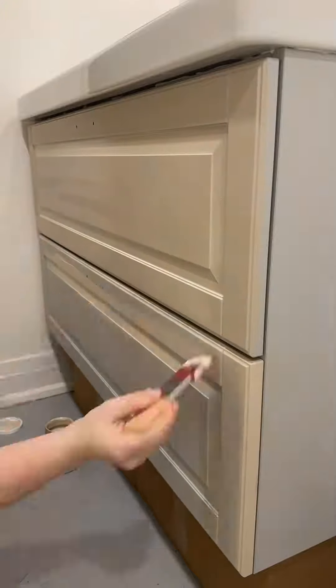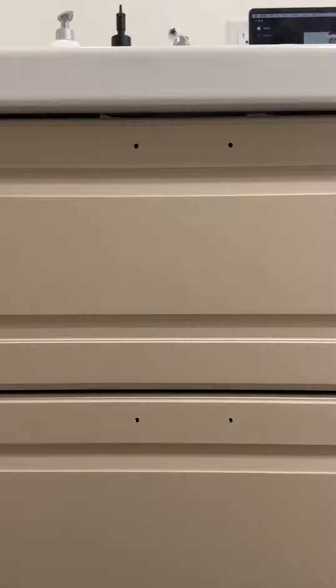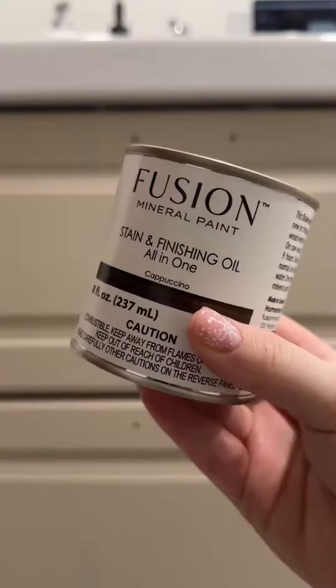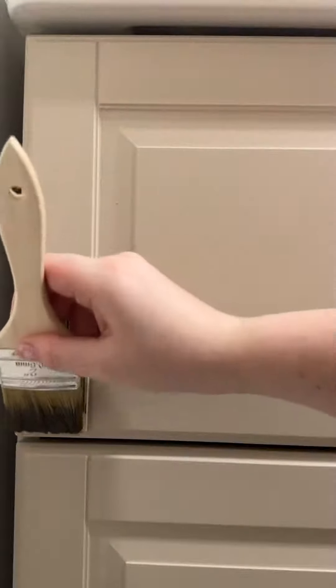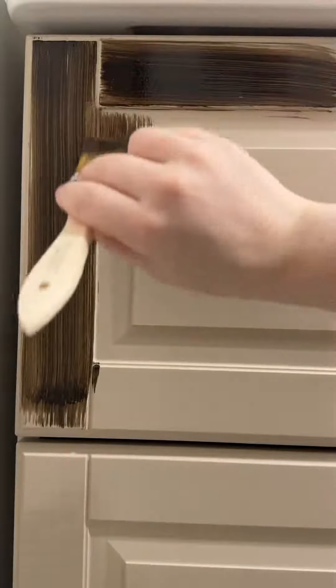One coat of Cathedral Taupe effortlessly covered over the light gray. Day three — stain and finishing oil! Taking one of our chip brushes, I brushed one coat of Cappuccino SFO in the direction a real wood panel would go in, and this was definitely a trust-the-process moment.